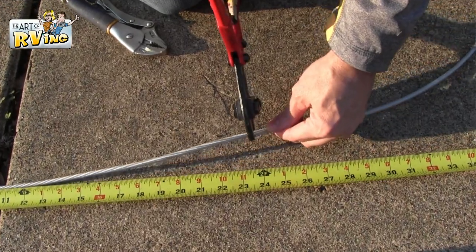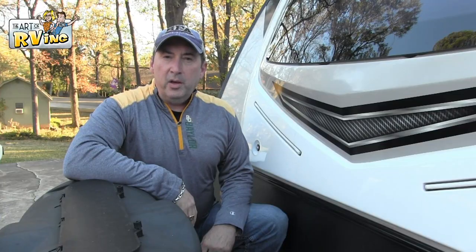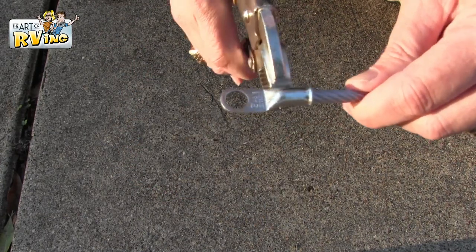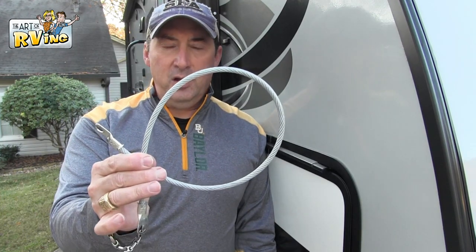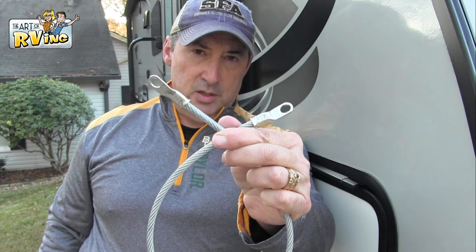The first thing I did is I measured out about two feet on my 3/16th vinyl-coated galvanized cable, then got my bolt cutters and cut it to about two feet. I put my number two copper lugs on the end and got my vice grips and just crimped it down. At this point you should have yourself a two-foot galvanized cable with two lugs on both sides.